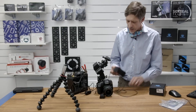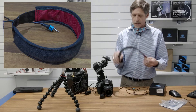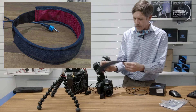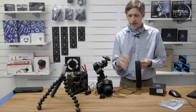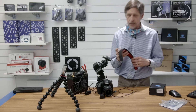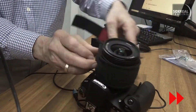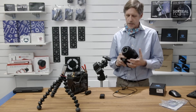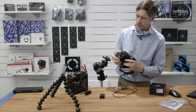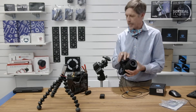Next thing you need is the heater strap. It's just a little strap that goes around the lens. It warms up as long as you put 12 volts in there. You can dial them up and down — I'll show you how to do that in a minute. Let's put it on. Nice and cosy. If you've got manual focus, which you'll be using, you organise it so that the manual focus can still move.